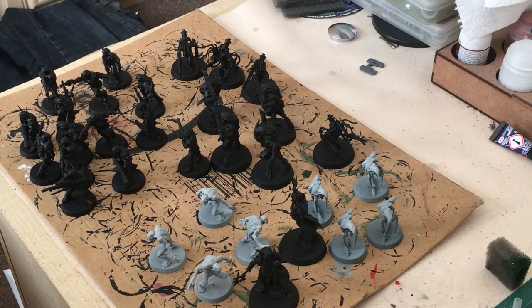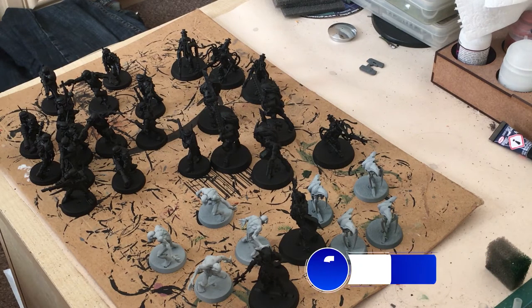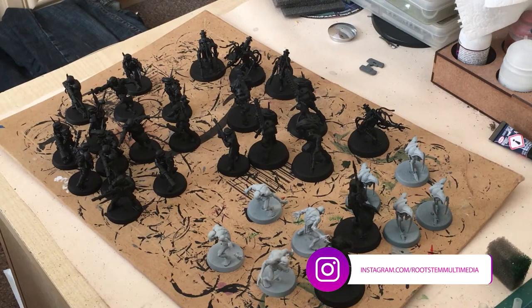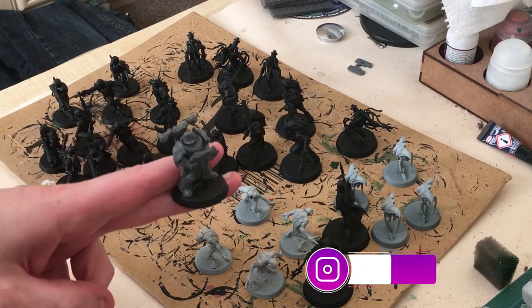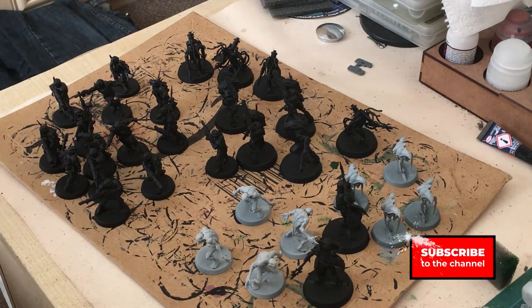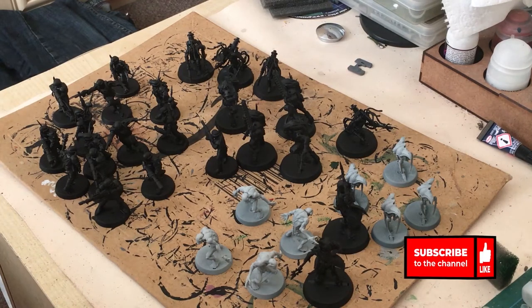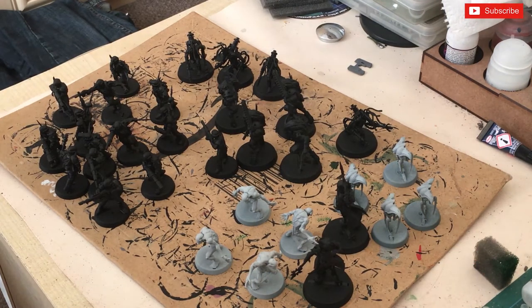At the beginning of the video you heard me correctly — I've finally got around to doing my Blackstone Fortress. I'm showing you the models I've already sprayed. The Chaos Marines haven't been done yet; I'm going to be doing something special with them. They're going to be part of an Iron Warriors army once I get around to it, which will probably be in about two or three years time.